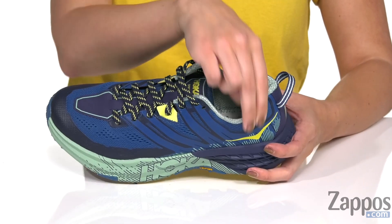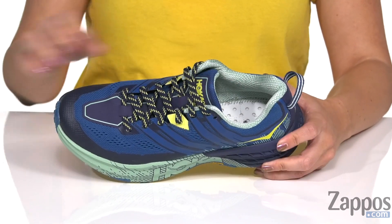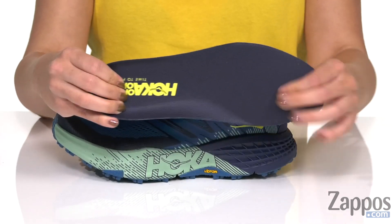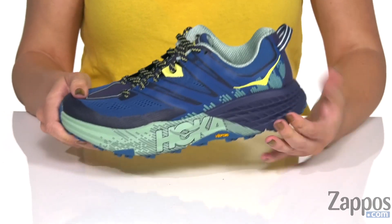Easy to lace up, the back pull tab gives you some great cushioning in the collar and in the tongue for comfort. Breathability with that textile lining, and you've also got a removable insole with some nice cushion to it. It's got an oversized EVA midsole.